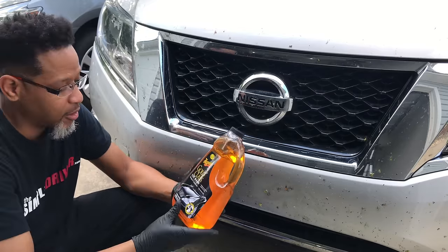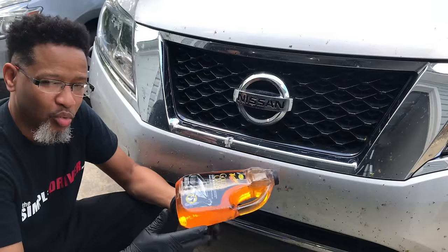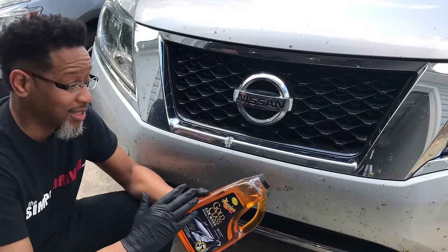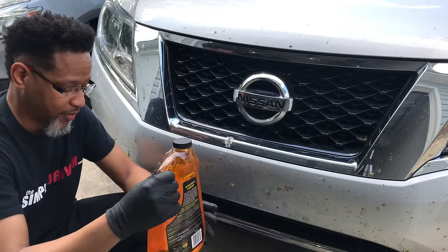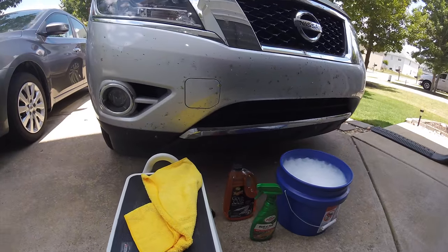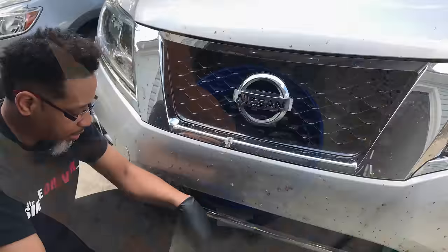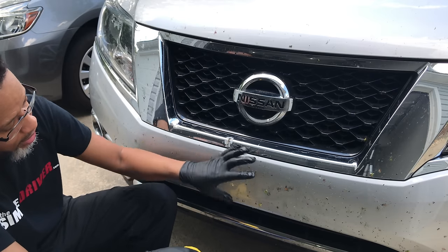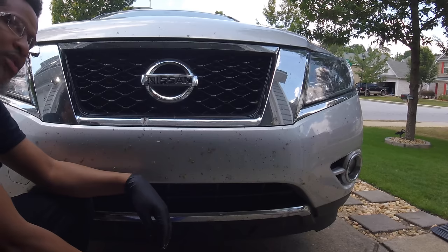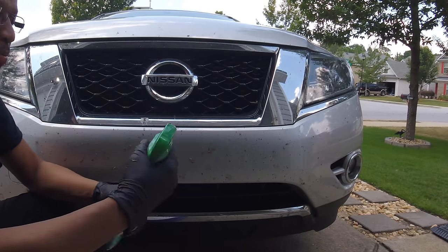The next thing I have is Meguiar's Gold Class — this is just a car wash shampoo, because you don't want to put dishwashing detergent on your vehicle. I mean, there are times that you need to do that, but in this case I do not. I just want to wash my vehicle with some good shampoo. So I have my bucket, and I have a microfiber towel with a grit guard inside my bucket, which means once I start wiping these bugs off and I put the towel back in, I'm going to use that grit guard to get rid of those bugs so I don't put them back on the paint. So let's go ahead and get started with the process.